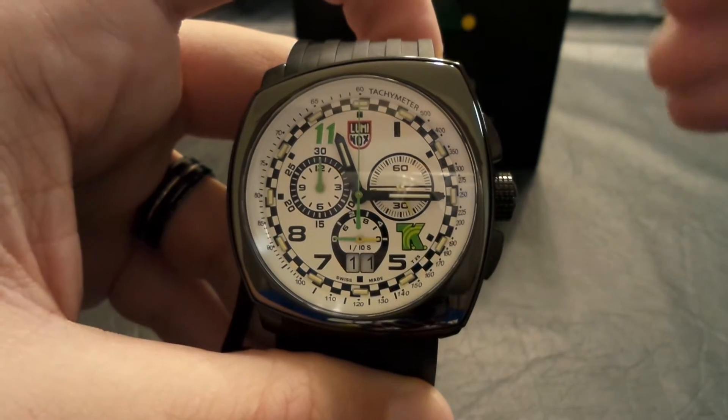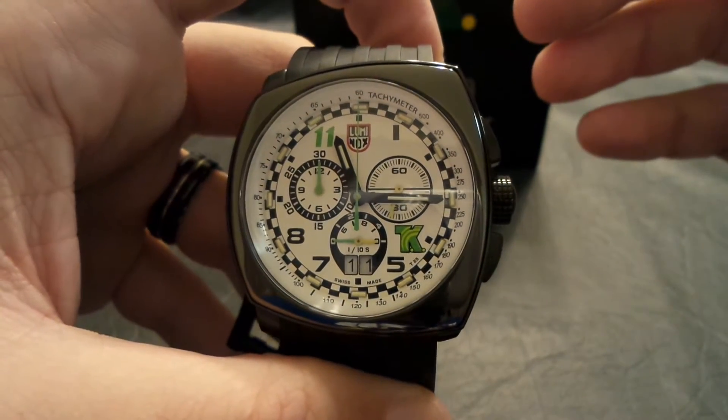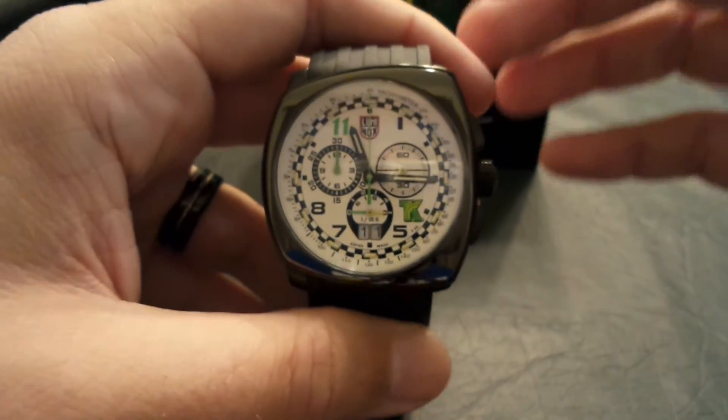One of the unique things about this watch is the case shape and the dial material. It is actually a white enamel dial, which was the first time Luminox ever did that. It is a Swiss made watch, and they use the Ronda 50-50B movement. It is a quartz chronograph.